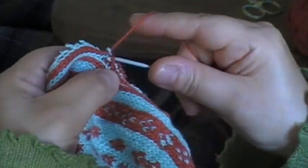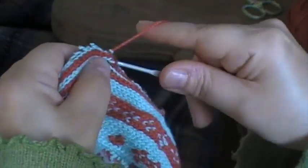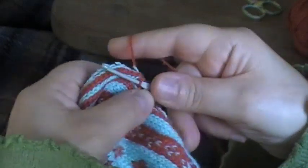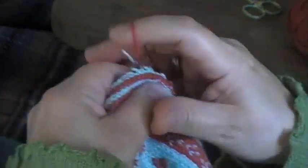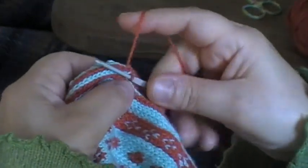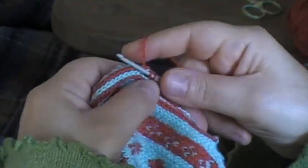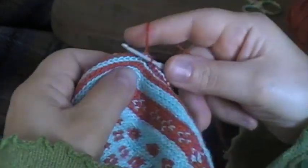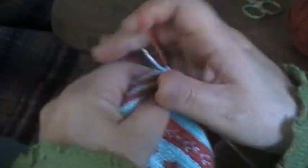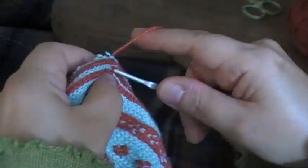I'm going to carry on up to the other end of this steek, and then when I've pulled a loop through the final stitch I'm going to break off the yarn and pull it through the final loop on my hook to finish it, and then I'll weave that in after.